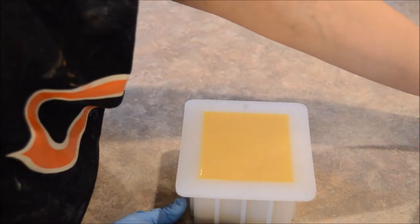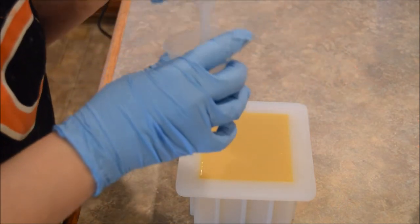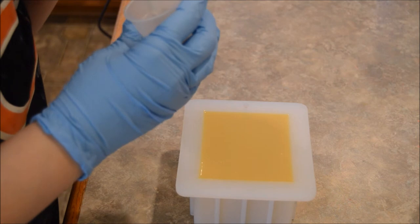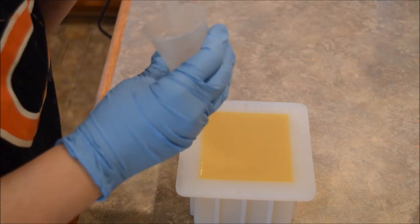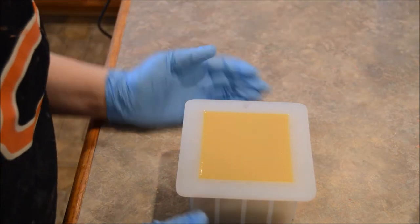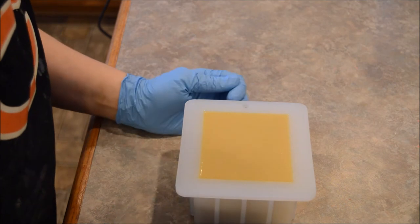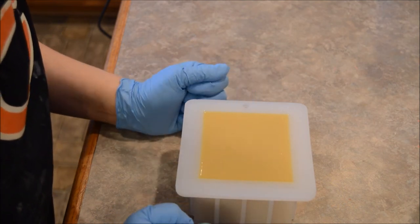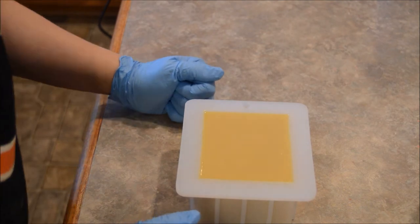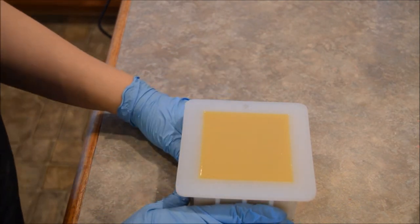Which is why when I do my mica swirl — which I'll probably end up doing off camera — I'm using a sparkle white mica, with the assumption that this is going to get dark. I thought that would look really pretty. So that's fragrance number one: so far so good, behaved well. We'll see what happens color-wise and how well it holds up in cold process soap.